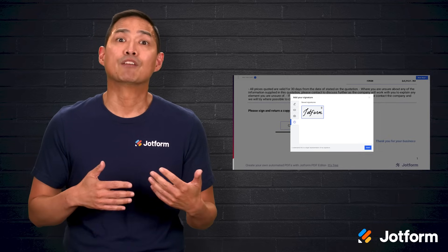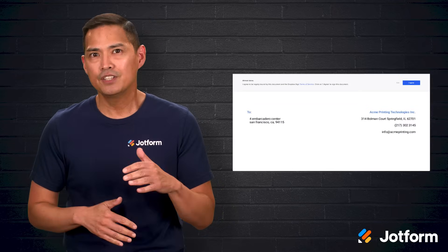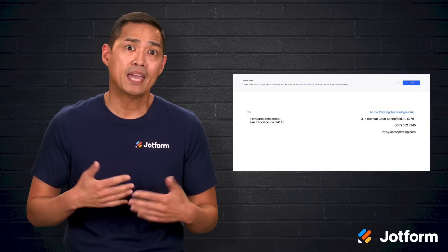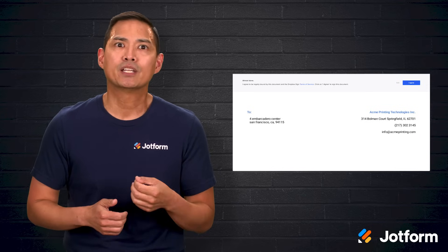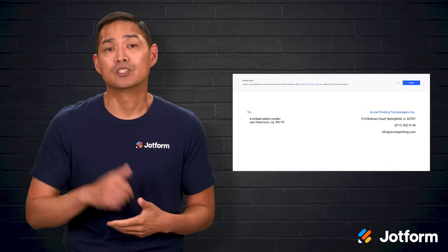After placing your signature, click Next to review everything. If it all looks correct, click Continue. To finish, click Agree to confirm and complete the signing process. The audit trail is created automatically, and everyone involved can see when the document has been signed. If keeping a clean record of who signed and when matters to your team, this is a strong fit.